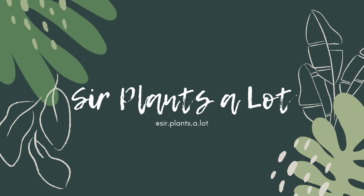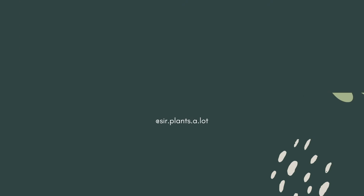Hello guys and welcome back to my channel. If you're new here, it's Josie, aka SirPlantsalot, and I am back with more houseplant content. Today we're talking about ways to hang up your plants using macrame plant hangers without having to drill any holes into walls or ceilings.